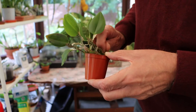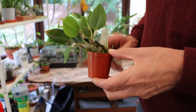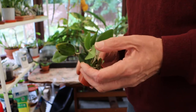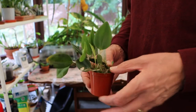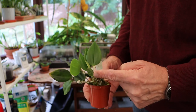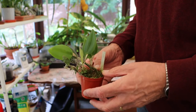This one is Brachy-something or other — I'll have to have a look. But this is looking very nice, and lo and behold, what have we got here — we've got a new growth! And that's very unexpected, really wasn't expecting that at all.